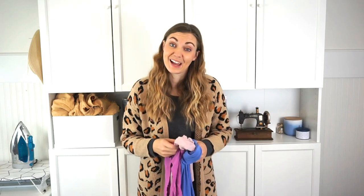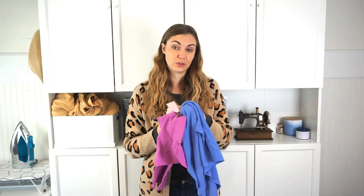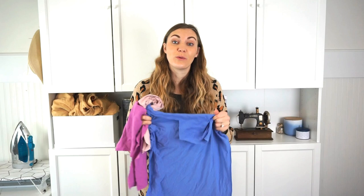Hi, I'm Heather from Heather Handmade and today I am going to teach you how to sew knit fabric — that's fabric that stretches — with just a sewing machine. I'm going to share all the tips and tricks so that you can be successful with sewing knits, and you don't need a serger.